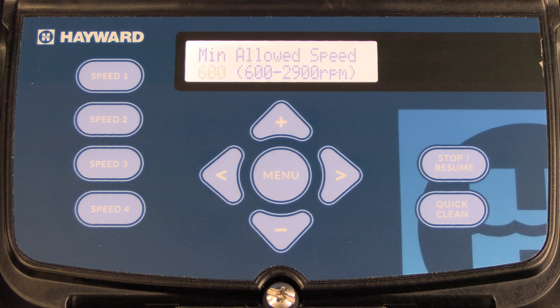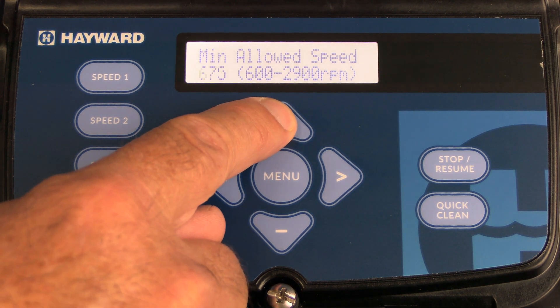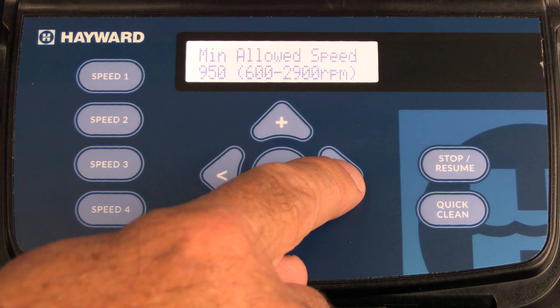The next menu is minimum allowed speed. Simply press the plus or minus key to set the minimum speed that the pump will be allowed to run. Once you're finished, press the right arrow.